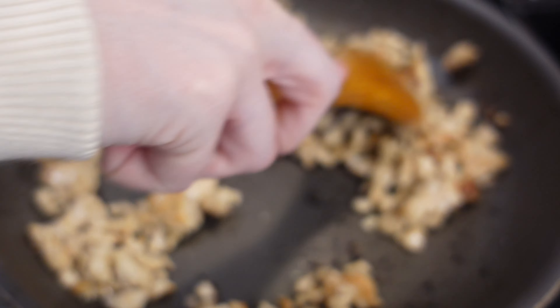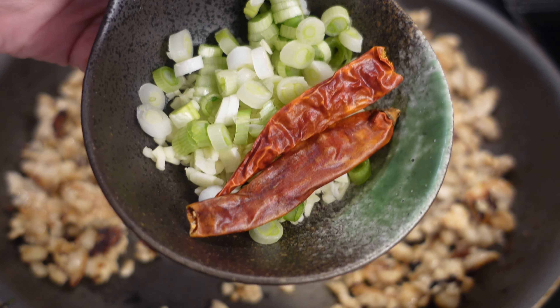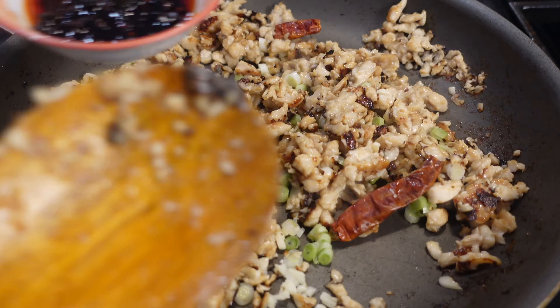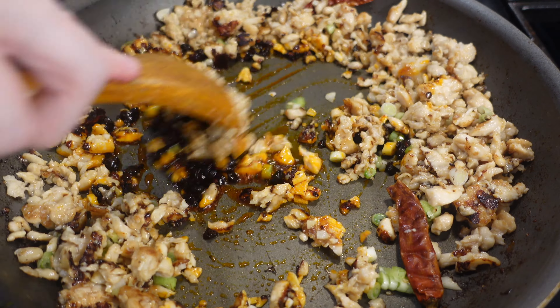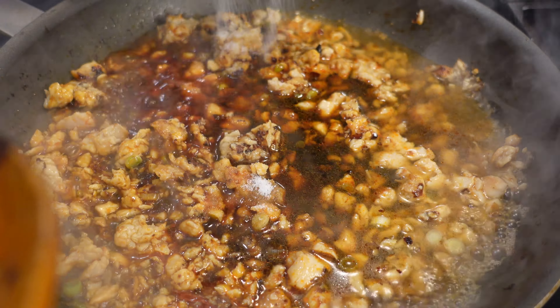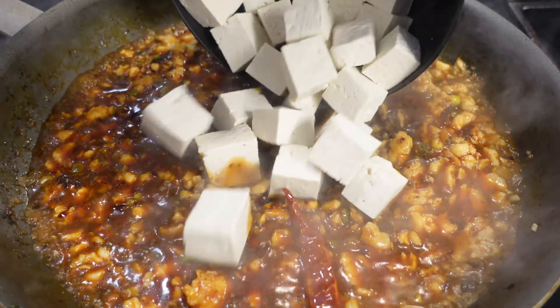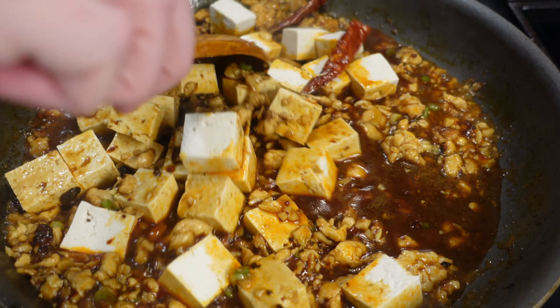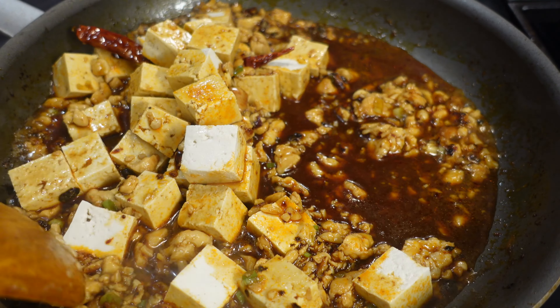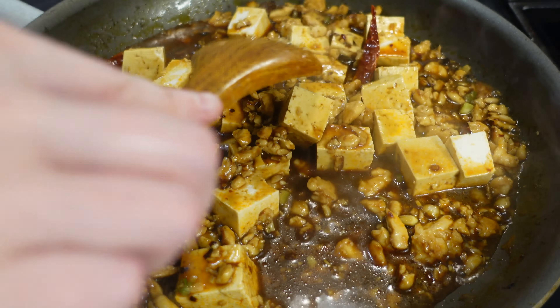I also made some jasmine rice to pair it with — it just finished cooking. Alright, going to mix up this chicken, then add garlic and chilies, and the white parts of the green onion. Cook that up. Adding the bean sauce here. Then I'm going to add our tofu and let this boil for about two to three minutes, and then we can go ahead and add our cornstarch and sesame oil as well.